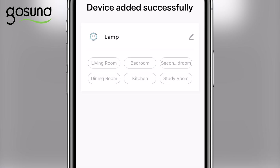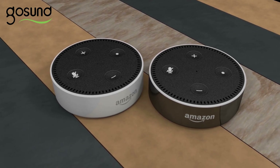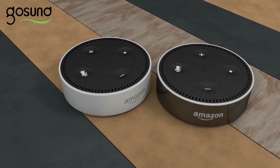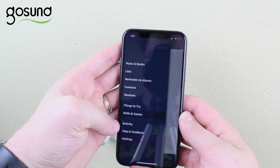Now I'm going to show you how to connect your smart plug with Alexa. You will need the Amazon Alexa app, so if you do not have it, please download and install it now. On the Alexa app, click the menu icon, then select Skills and Games.